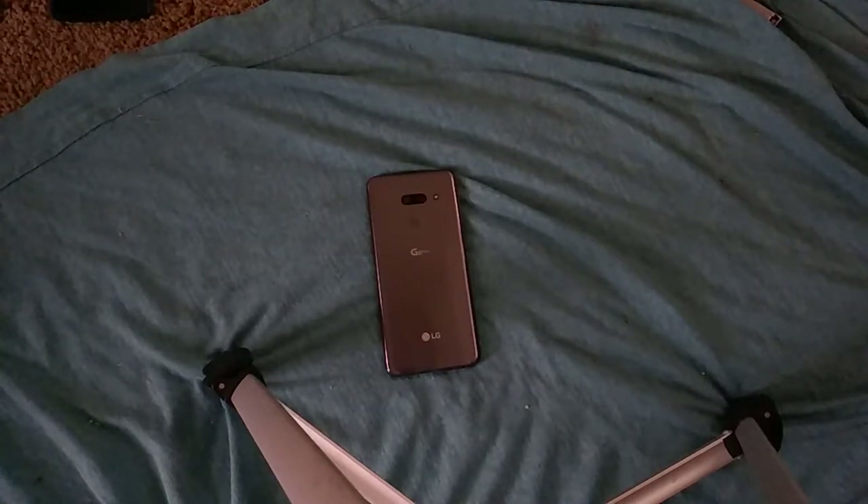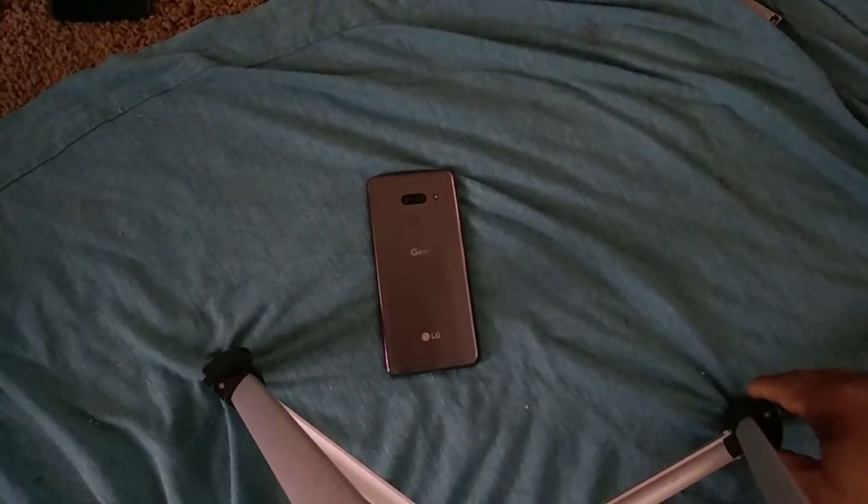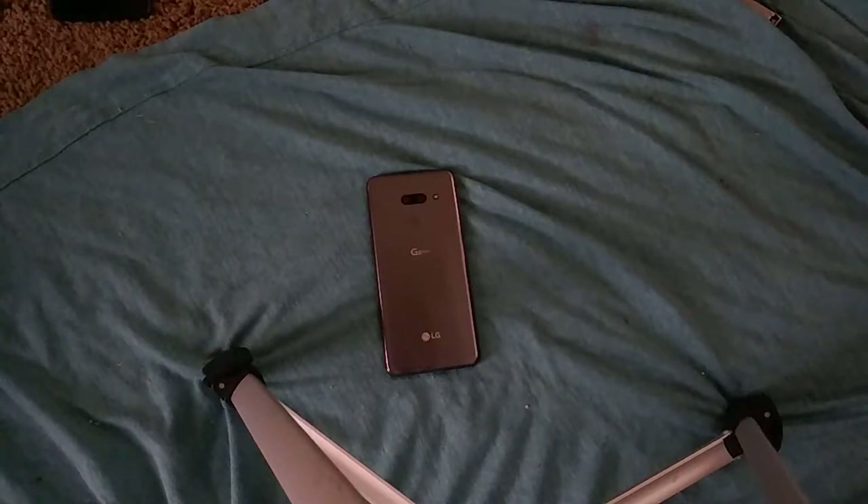In certain markets like America you can't get the dual screen case for the V50. But it was a 5G phone only on Sprint and Verizon. Then LG released the G8X, which is a 4000mAh, 1080p display LG G8, but it has a more refined version of the dual screen case. It doesn't have the pogo pins, so it's more marketable and can actually be sold here. But those aren't the phones I'm talking about.